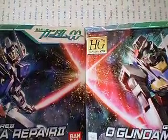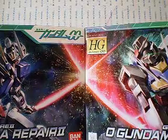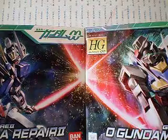This does it for part one of my unboxing. Stay tuned for part two, where we'll take a look at what's inside these kits.